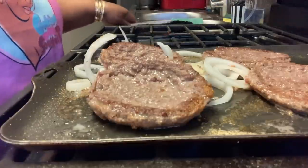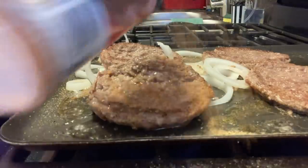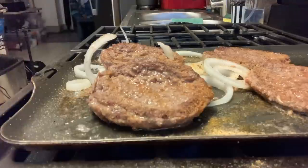Look at these burgers! You gotta season — you gotta season both sides.